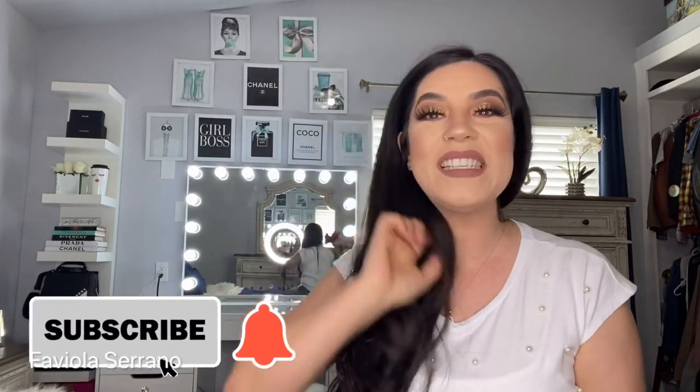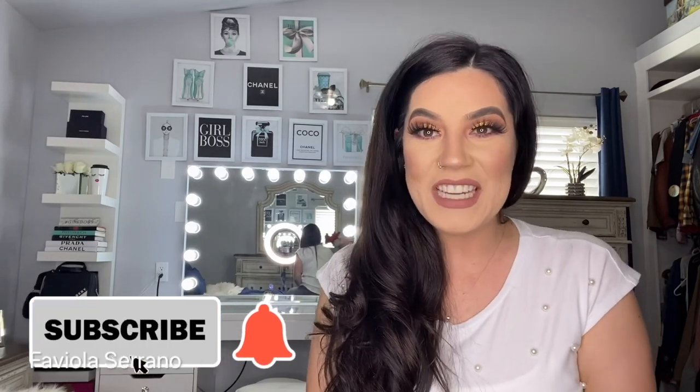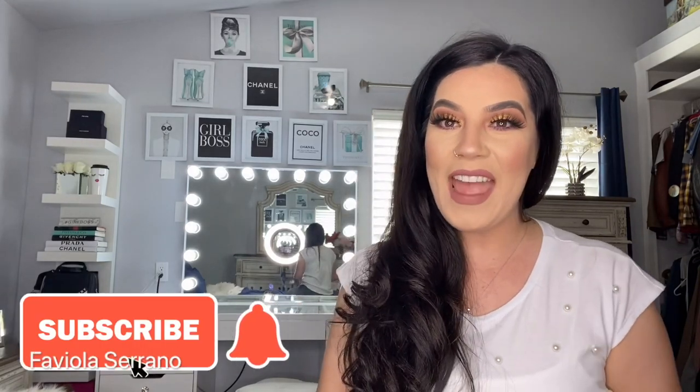If you're new to my channel, please make sure to hit that subscribe button and also make sure to hit that notification bell so you can be notified for any further future videos, as well as more DIYs coming your way.